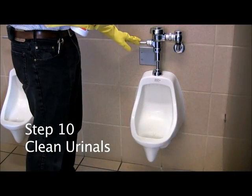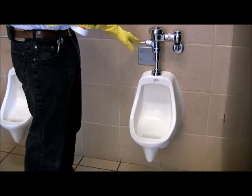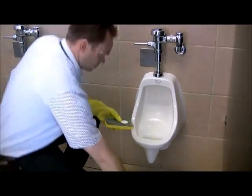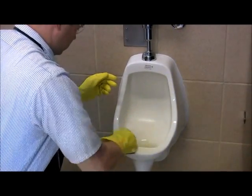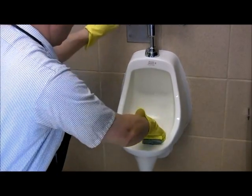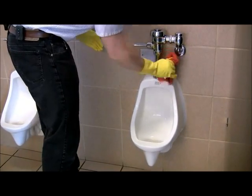Step number ten: Clean the urinals. Start by flushing the urinal two times. Then, using your green scratch pad and a generous amount of cream cleanser, clean the inside bowl of the urinal only, paying special attention to underneath the rim and down into the hole. Spray with disinfectant and wipe down the entire outside of the urinal with paper towels or a red microfiber cloth.